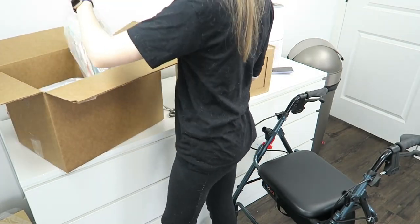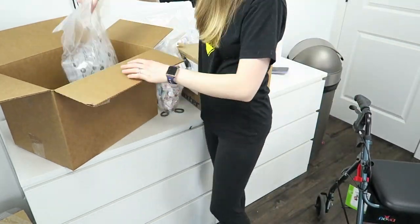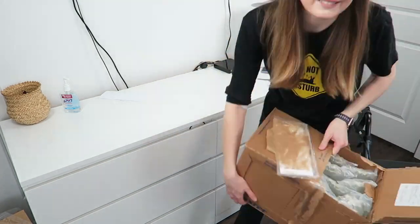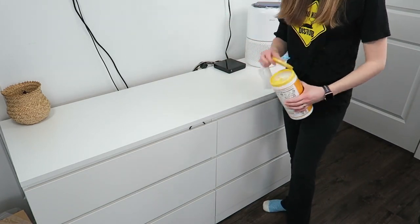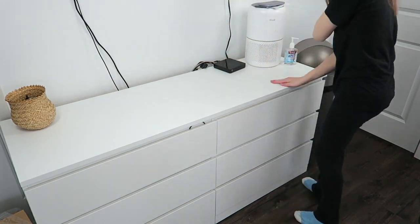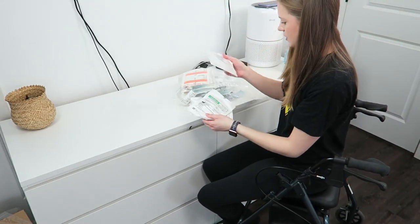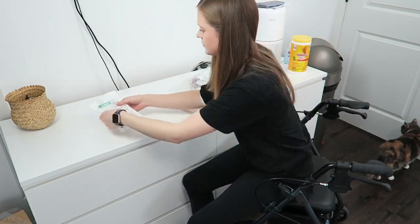Here I am just taking everything out of the box they sent me. They just kind of put everything in these giant bags, so I'm just unloading them. This box was just all the saline, so I just put it on the floor. I like to sanitize everything, just because PICC lines should be kept very clean, so I'm using this Clorox wipe to sanitize the entire top before I lay everything out on it. Then I'm just organizing everything by each product.